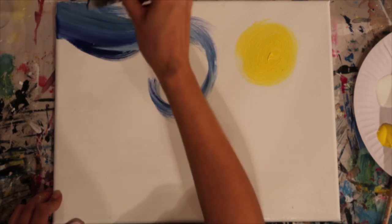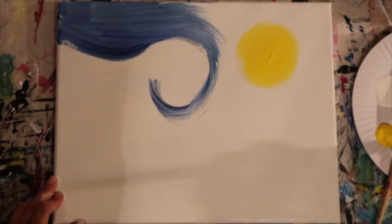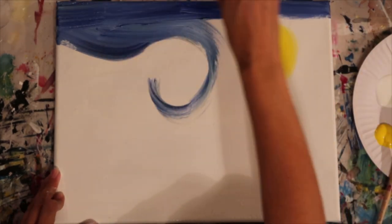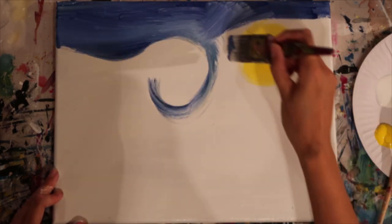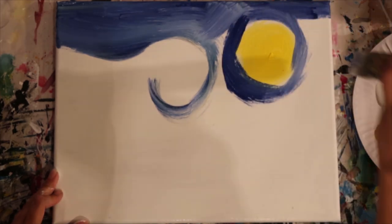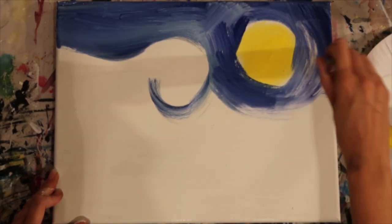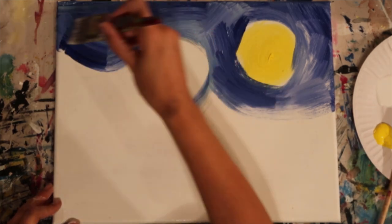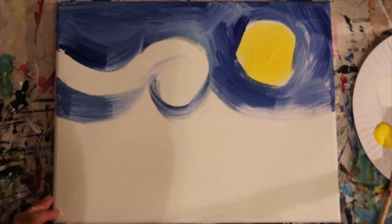We're just going to sketch out the main design that Van Gogh used, because the way this painting is going to look like the famous Starry Night is through his iconic sky. Just by building the layers it's going to speed up the entire process — I'm looking to do this painting in about 10–15 minutes, whereas Van Gogh's would have taken much, much longer.